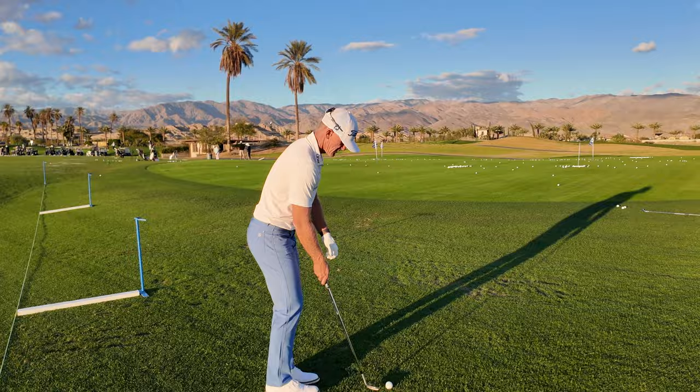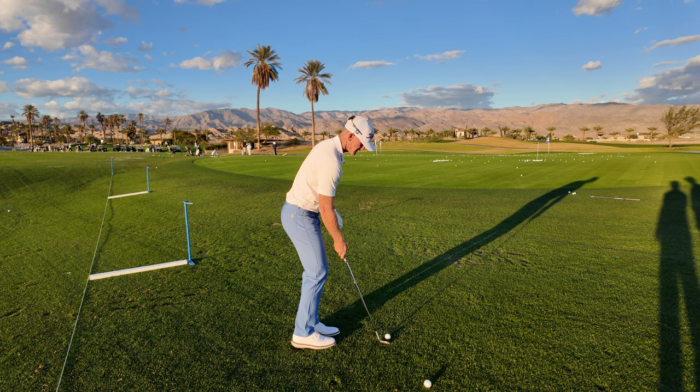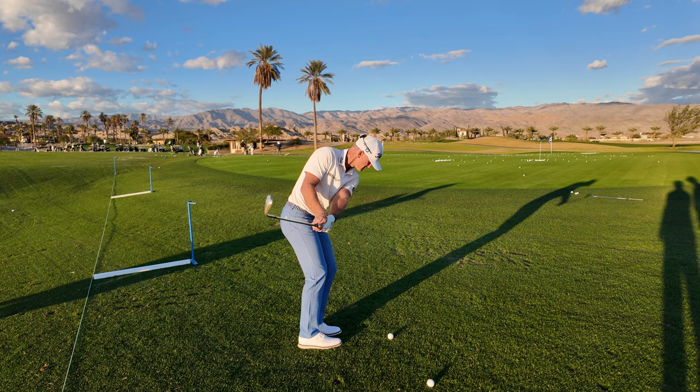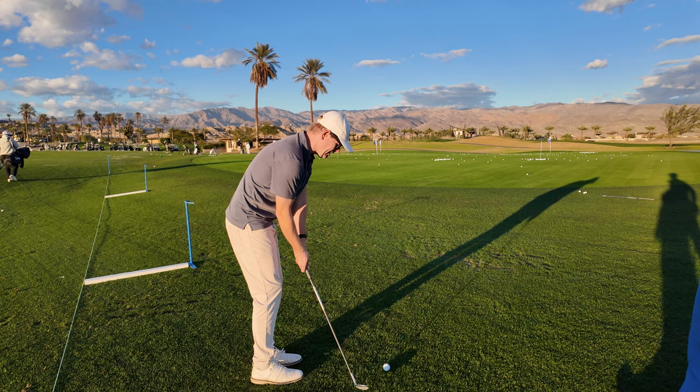I'm going to hit one. I'm going to give it a little maybe four-bounce stopper here. Greens are kind of soft today. So let's go here. One, two, three, four. Oh, okay. Maybe a little bit of grass on the groove, but we'll take that. That's really good. I think you're inside a three-foot circle there. I can make that. That's an up and down.